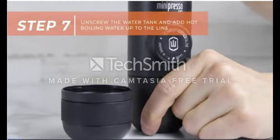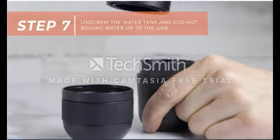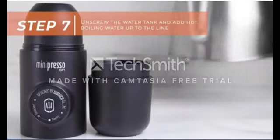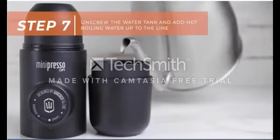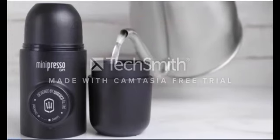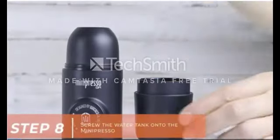Next, unscrew the water tank and add hot boiling water up to the line. Screw on the water tank.